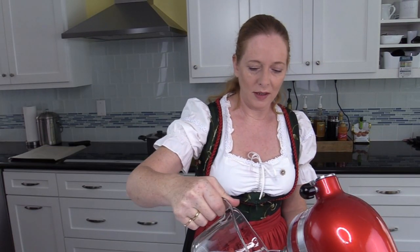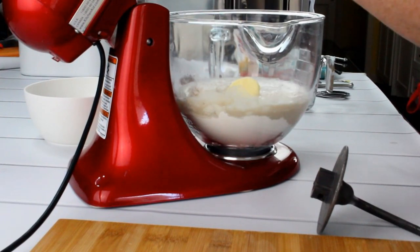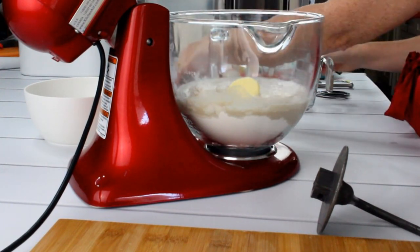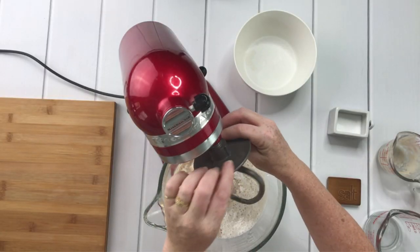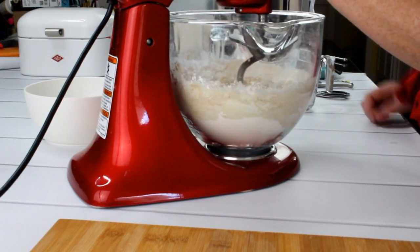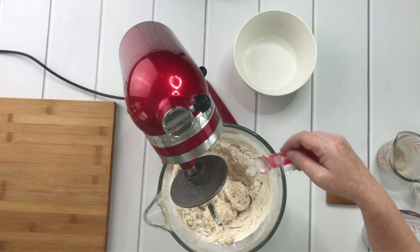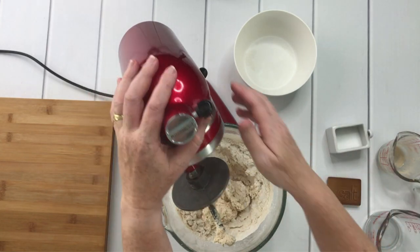I now add the remaining water — it's still warm — and also add the yeast. I will quickly give it a short knead, and now I will add a teaspoon of salt. The dough has to be kneaded for 15 minutes. That's quite some time, but it's really necessary. I would really recommend sticking to these 15 minutes of kneading so that the dough gets really soft and very smooth, which makes it easy to form the pretzels later.